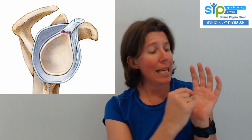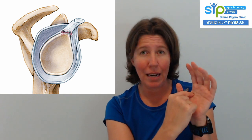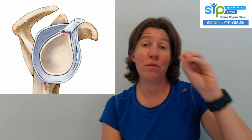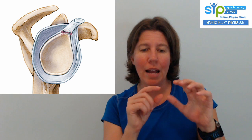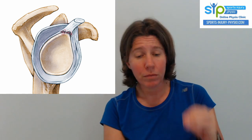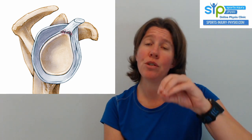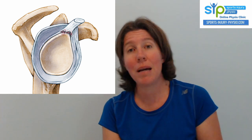A SLAP lesion is a tear in the superior — the top bit of that labrum — somewhere along that line. It's graded depending on whose grading system you use. The most common is graded in four different grades, of which type two is the most common, where it involves a labral tear but also the biceps tendon coming away a little bit. But even that comes in different severities. Some SLAP lesions can be treated conservatively if it's not a very large lesion and depending on the sport the person does, but others may require surgery.